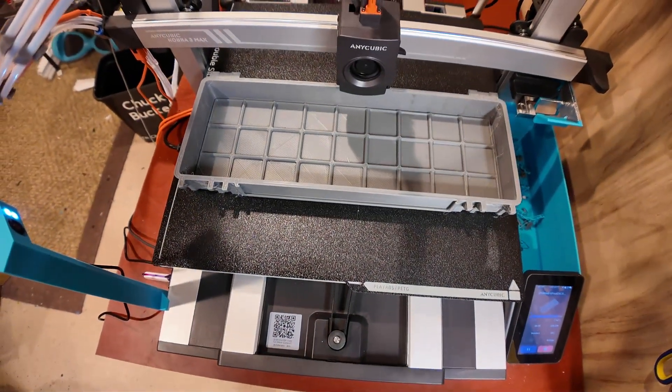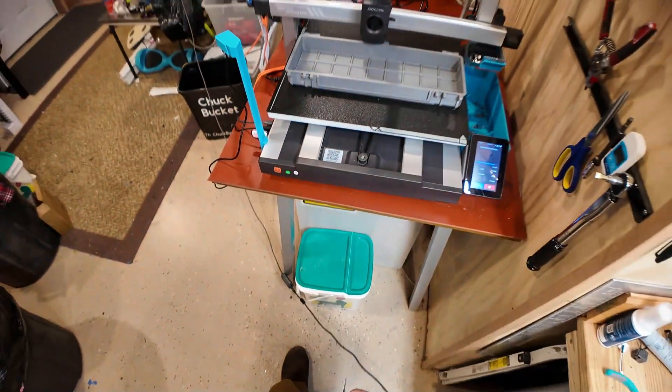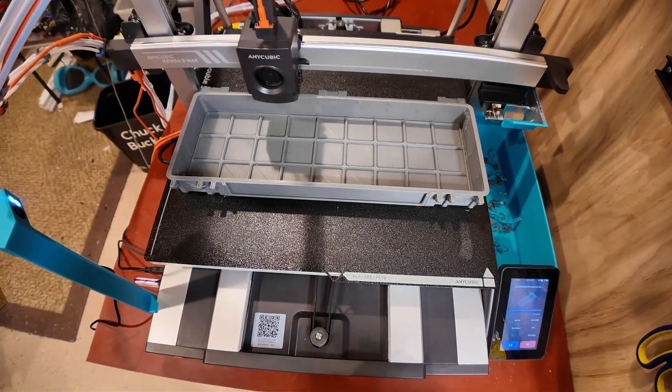Here I'm using my 0.8 nozzle to make one of those awesome gridfinity cases. It's doing pretty sweet — I think it takes like seven hours to make this one box, 13 hours total for the entire case.